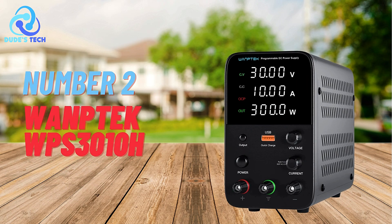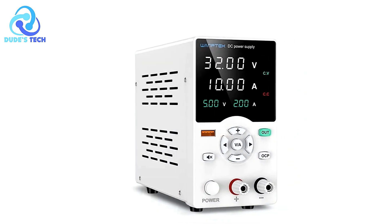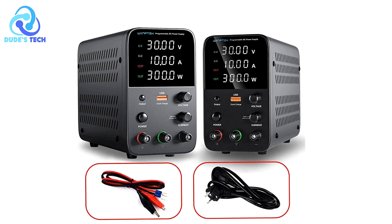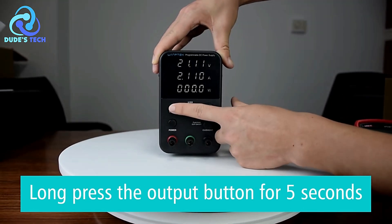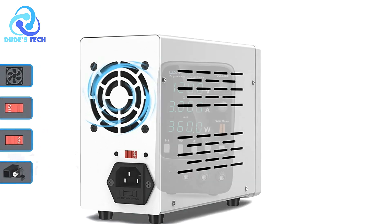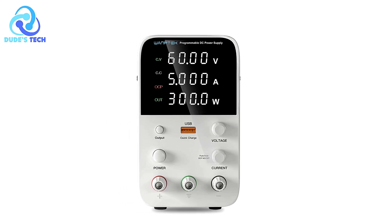In the second spot, we have the OneTek WPS3010H DC power supply. The OneTek WPS3010H DC power supply stands out as a compact and versatile tool designed for precision and efficiency in powering electronic devices. It caters to both hobbyists and professionals seeking reliable performance. Pros. High Precision with Compact Size: The OneTek WPS3010H features a four-digit LED display with a voltage resolution of 0.01V and a current resolution of 0.001A. Despite its high precision, the unit is remarkably compact and lightweight, weighing only 1.1 kg, making it highly portable and ideal for both desktop and fieldwork.